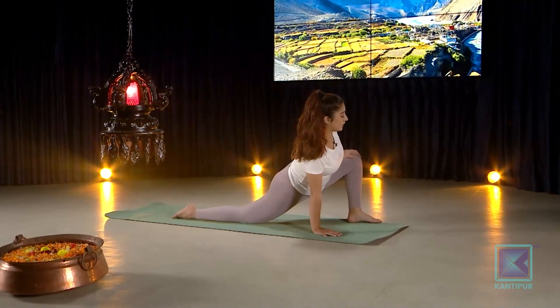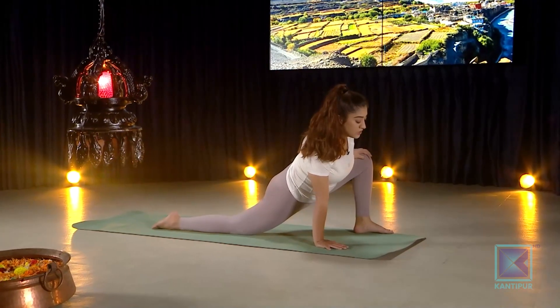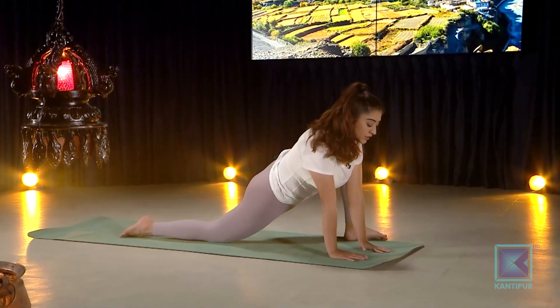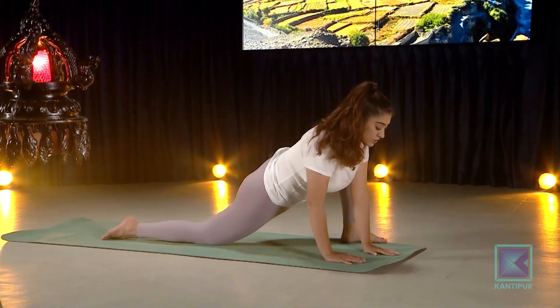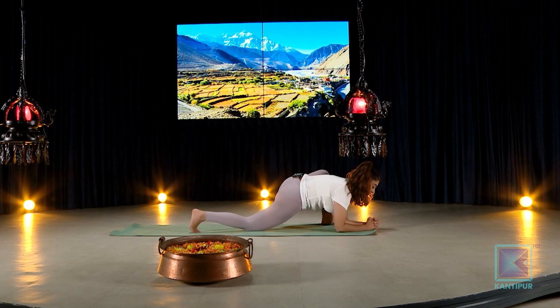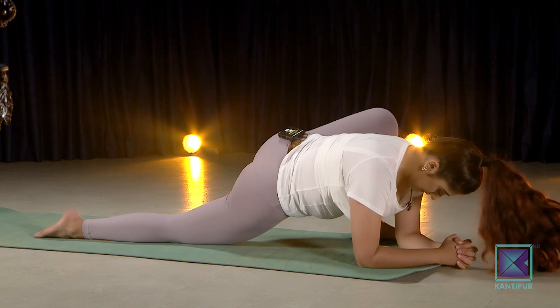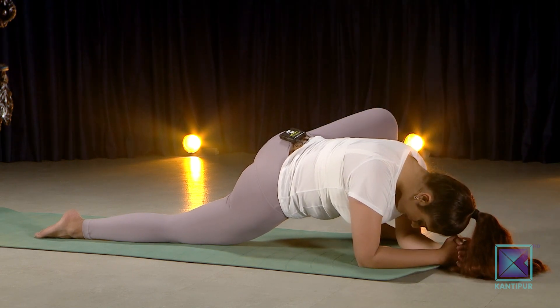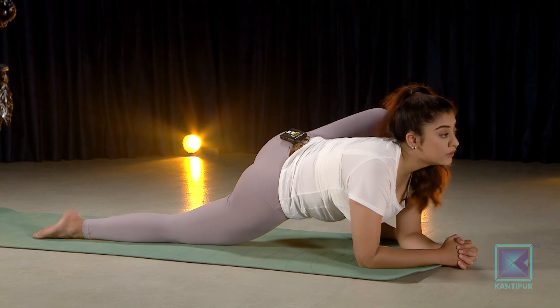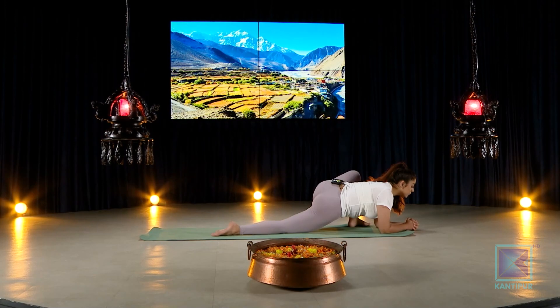Whenever you're ready and want to come into lizard lunge, take the left leg and come down very gently. Take both hands down to your forearms. Make sure your knees are doing okay: 10, 9, 8, 7, 6, 5, 4, 3, 2, 1 — slowly coming back up.